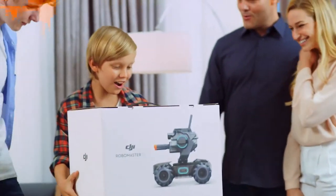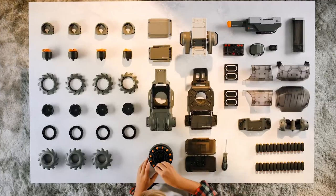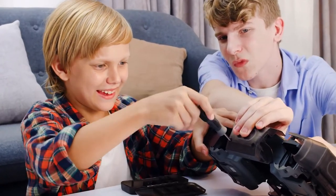Meet the RoboMaster S1, the smart educational robot that opens up a whole new world of learning.